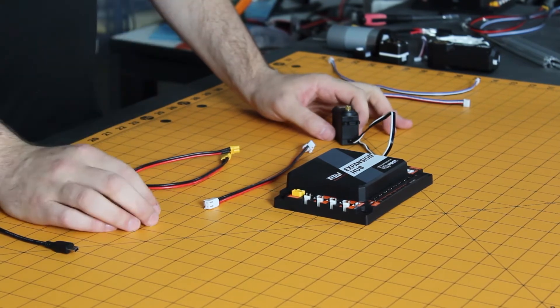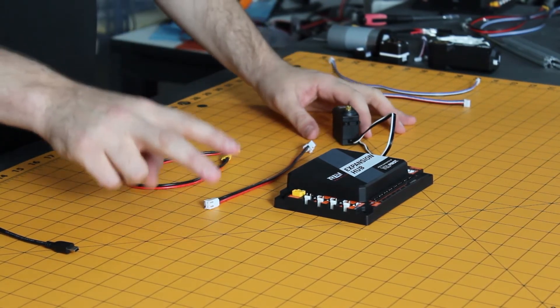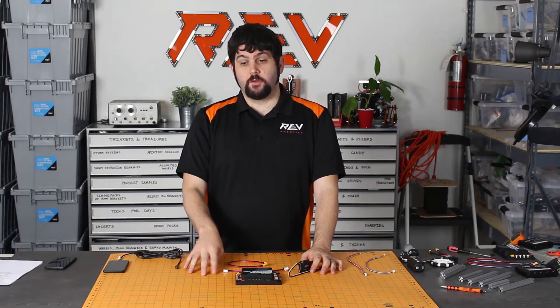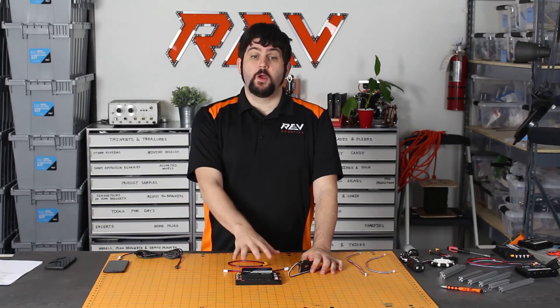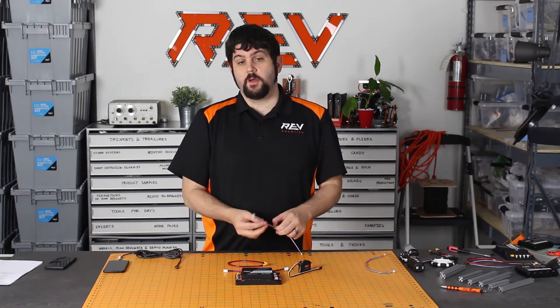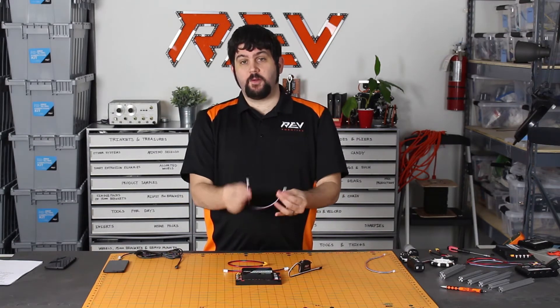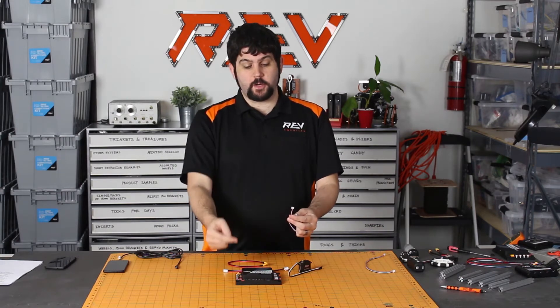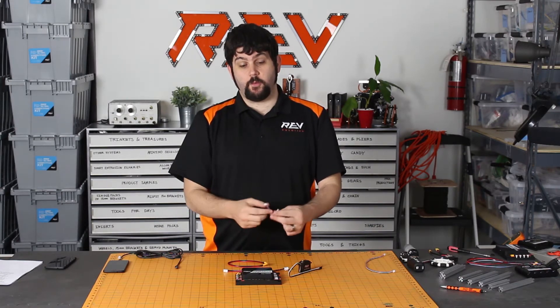Going up the side of your controller, the first ports you've got are your analog ports. There are two ports, but there are four actual inputs, so you can use up to four analog sensors per Expansion Hub. Each one of these ports uses a four-pin JST PH cable, which we also use on our encoders and all of our other sensor ports.